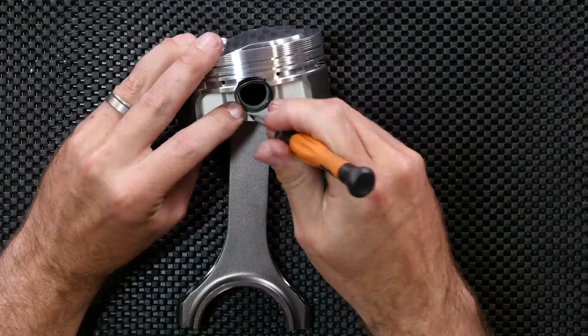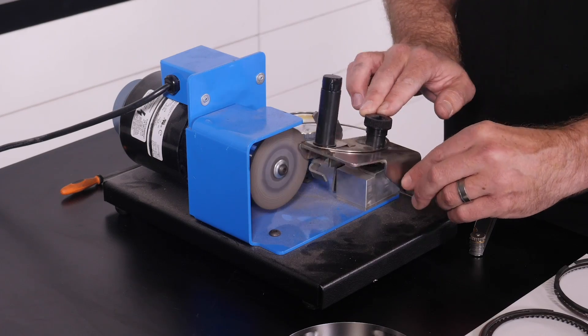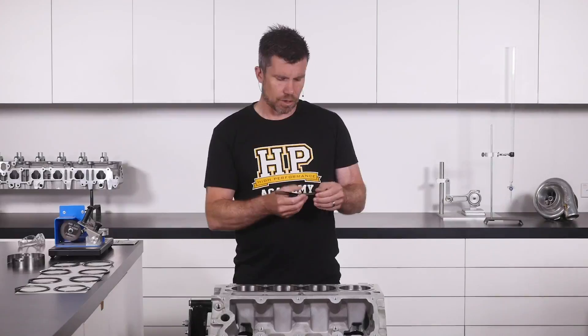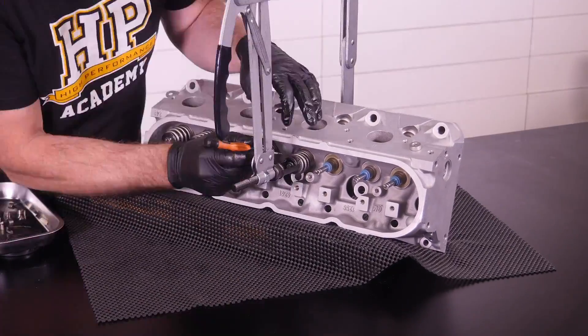This will take our engine capacity out to 382 cubic inches or 6.3 litres and provide a strong reliable engine that can still run on pump gas while delivering great power and torque along with that essential cammed idle quality. Click to find out more about taking this online training course now.